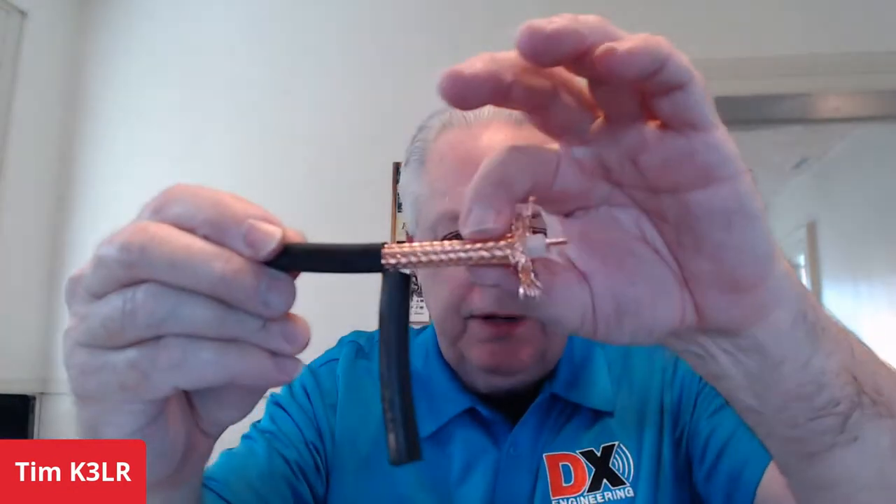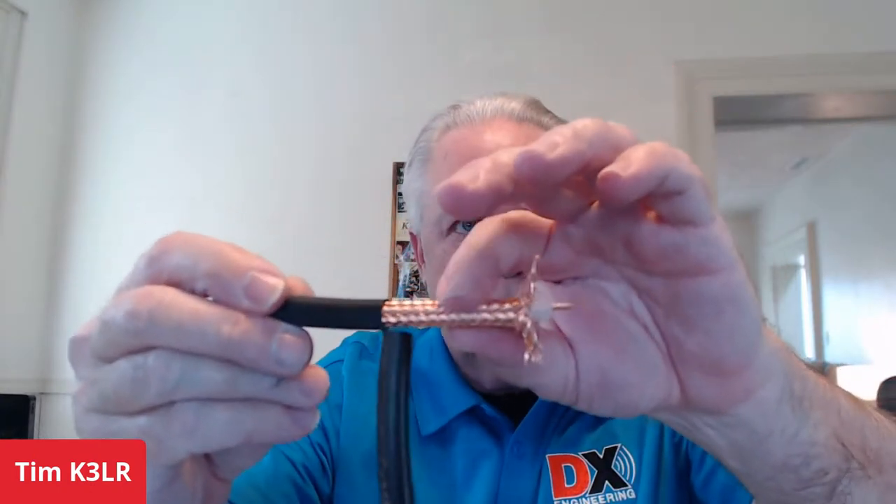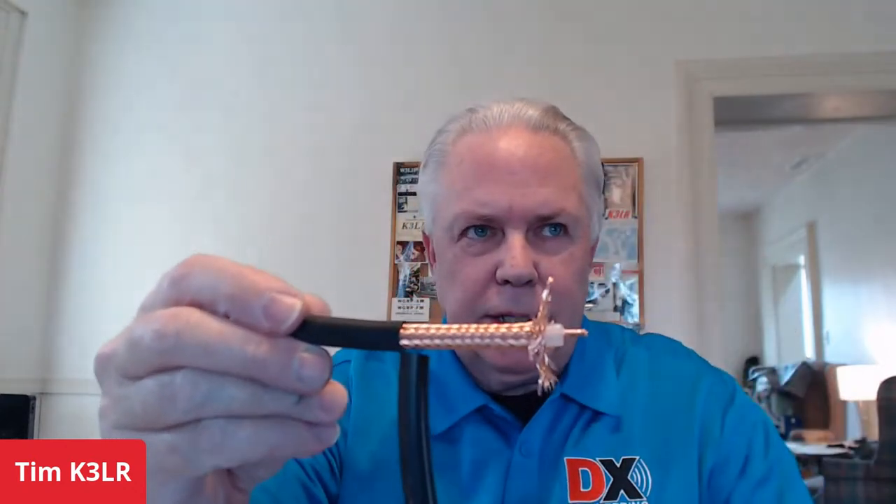I'd be thinking about antennas. I think about antennas all the time. Of course, when you're thinking about antennas, you've got to think about coax. This is RG8, or RG213, I'm sorry. You can see the high-quality shield. It's really important that this shield be dense, because if it's not, you'll get signal leakage.